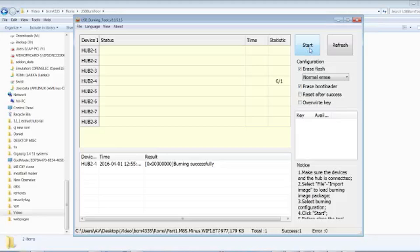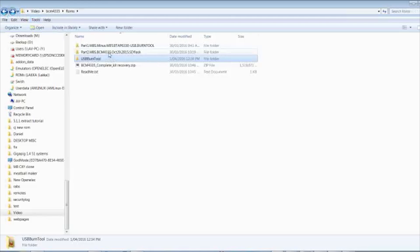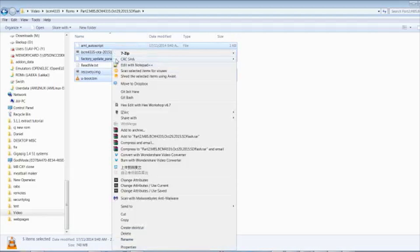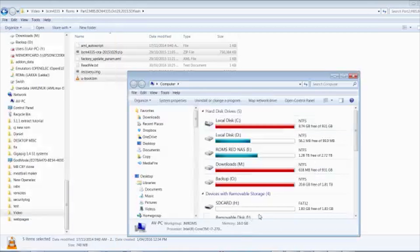Now we need to go back to our recovery file package and go to Part 2. Copy these files — there are six items listed, one is a readme, so five actual files. Copy those and put them onto the root of your SD card. It must be an SD card, it must be on the root directory, and the SD card has to be formatted to FAT32 for it to work.